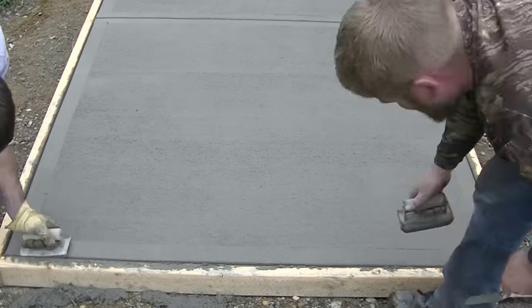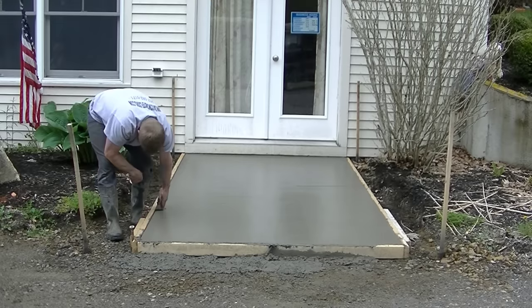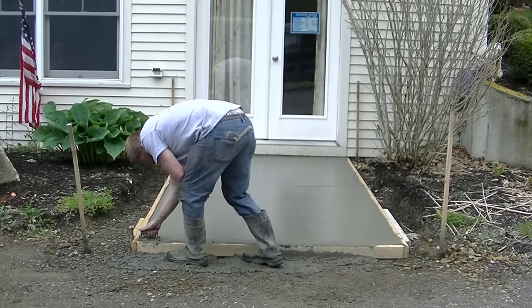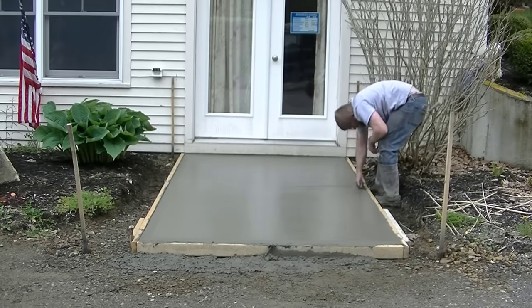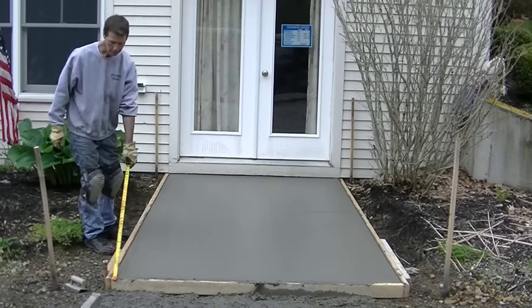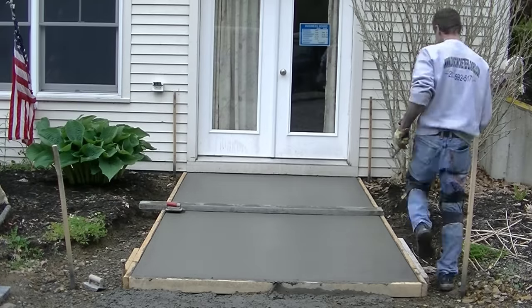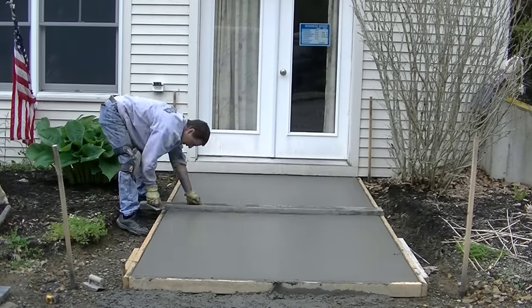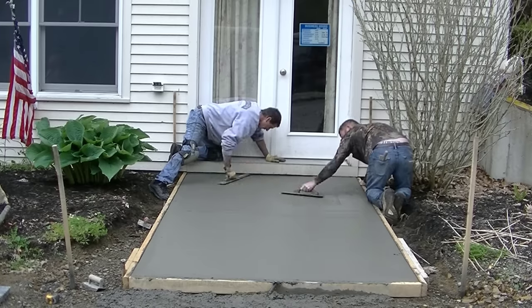Hey guys, that's the finished look for a sidewalk. Now we're going to finish this little entryway. Darren's cutting in the edges first, making sure they're all creamed up with no rock holes before we do the finishing. He's cutting those edges in probably about 45 minutes after we got it poured — the sun was shining and it was about 60 to 65 degrees out. If it were 80 degrees in the sun, you'd be cutting them in a lot faster. I'm going to cut one groove across there to help control any cracks, then we do the final magging, brooming, and put the finished tool marks on it.